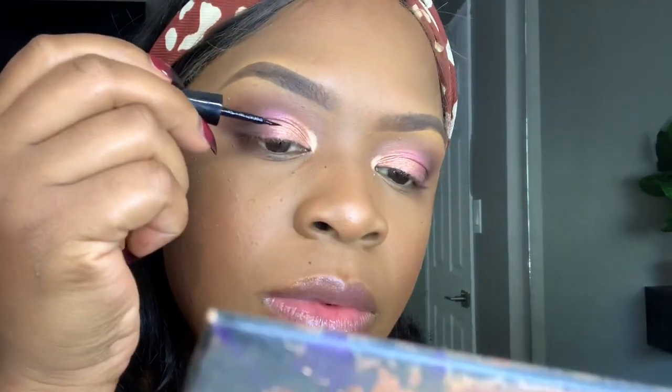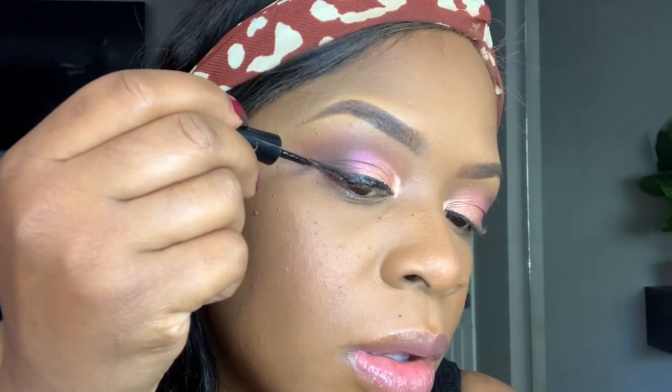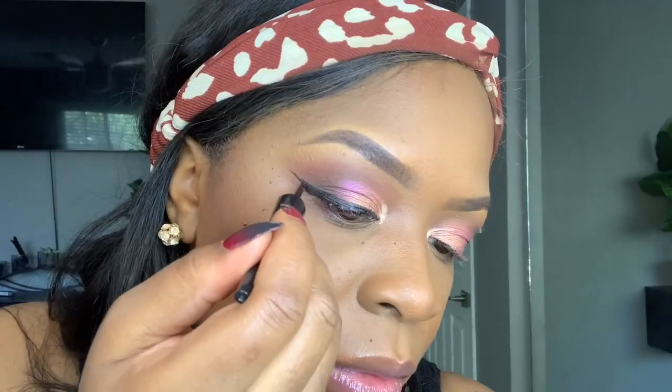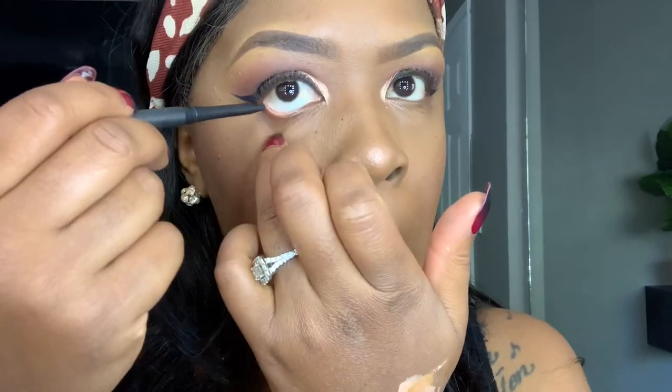Now I'm going to take this Wet n Wild Mega Liner in the blackest color and go ahead and create wings for this eyeshadow look. And here I am with my Lasting Drama Matte Eyeliner Pencil in the color Jet Black.